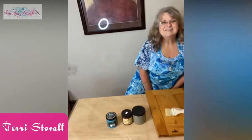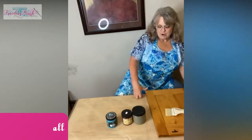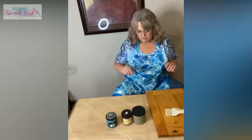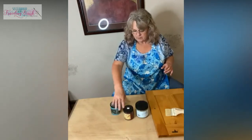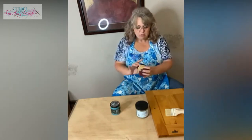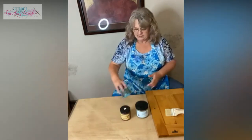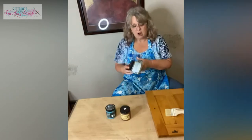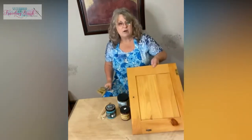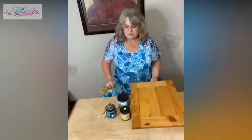Hey y'all, it's Terry from Sisterhood of the Traveling Brush. Today we're going to discuss the differences between Dixie Belle chalk mineral paint, DIY clay-based paint, and Silk all-in-one mineral paint. I grabbed some chip brushes so all things will be equal when I demo them, and I have an old cabinet door to try them on.